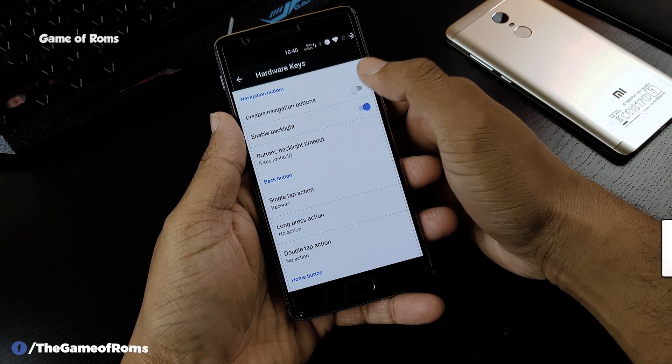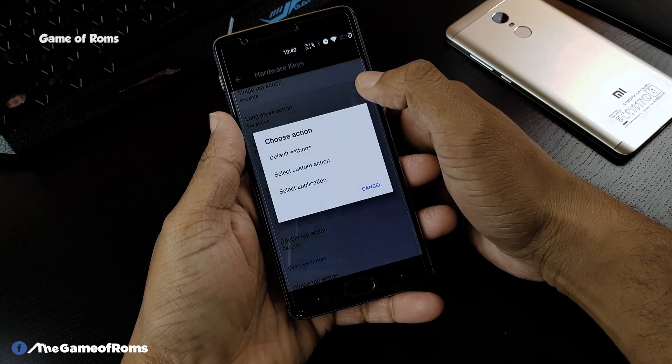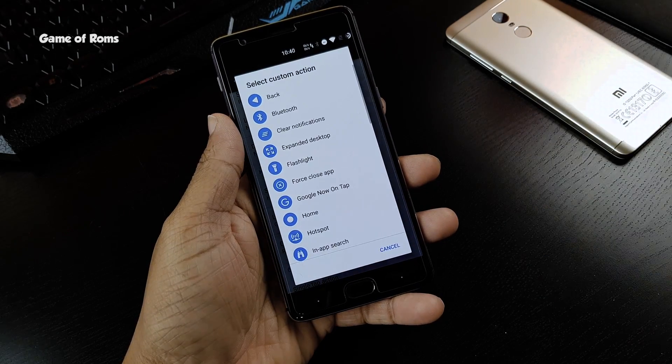If you appreciate what I do on this channel, please give a like to this video. And if you are new, subscribe to this channel. This is Dash and I will see you next time.